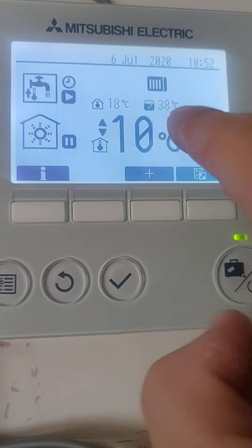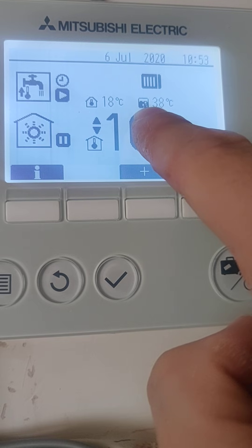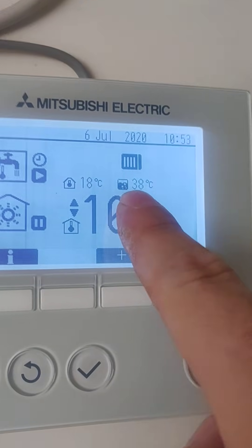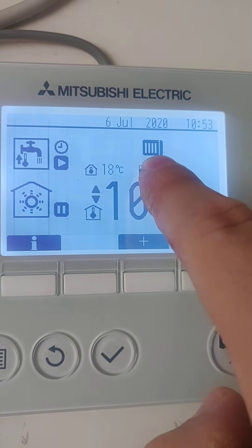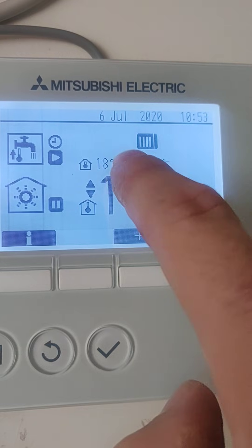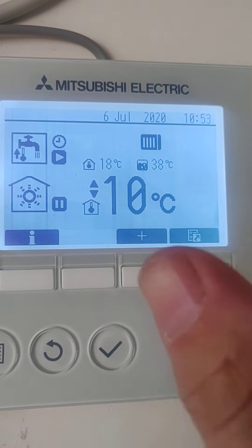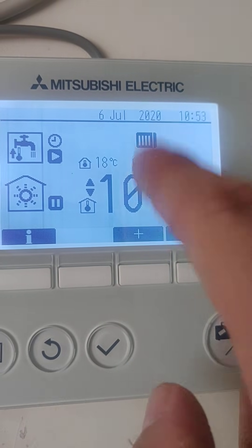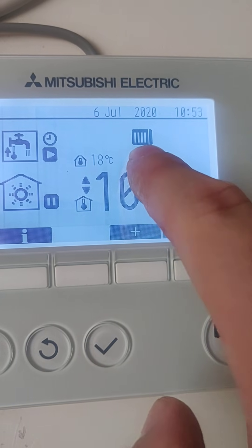This symbol here is your hot water temperature inside the cylinder - at the moment that's currently saying 38 degrees. The little symbol here means that the air source outside fan is spinning. That is purely for engineers and homeowners - if you wanted to know that your fan outside was spinning or if you had issues anywhere, you can easily see it from this controller. That means the air source outside is running and the fan is spinning.